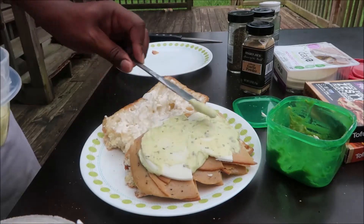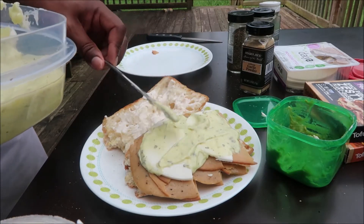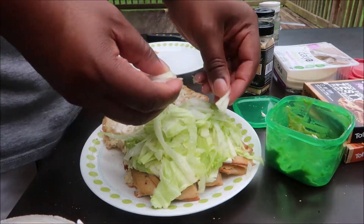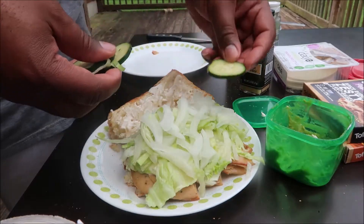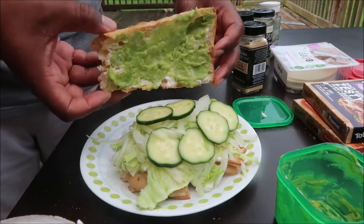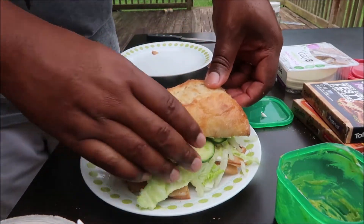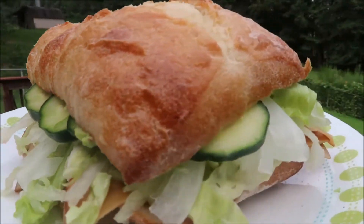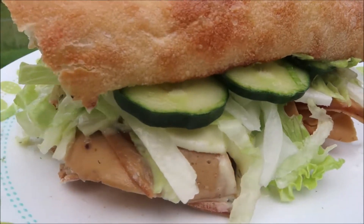Then we start putting our sandwich together. We load up our tomatoes, then our meats, then our cheeses, and then add the dressing. Once the dressing is slathered on, we put the lettuce, then the onions, then the cucumbers. On the top bun we put some more mashed avocado. This sandwich is so amazing and so quick and easy to make.